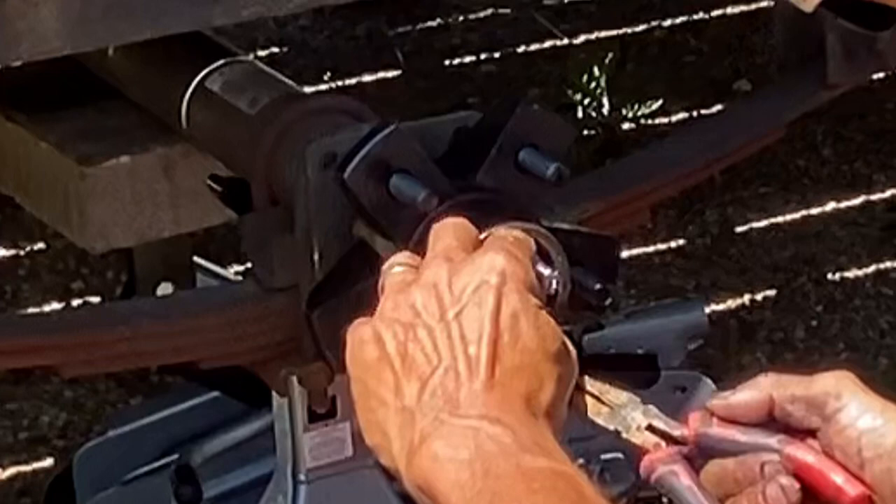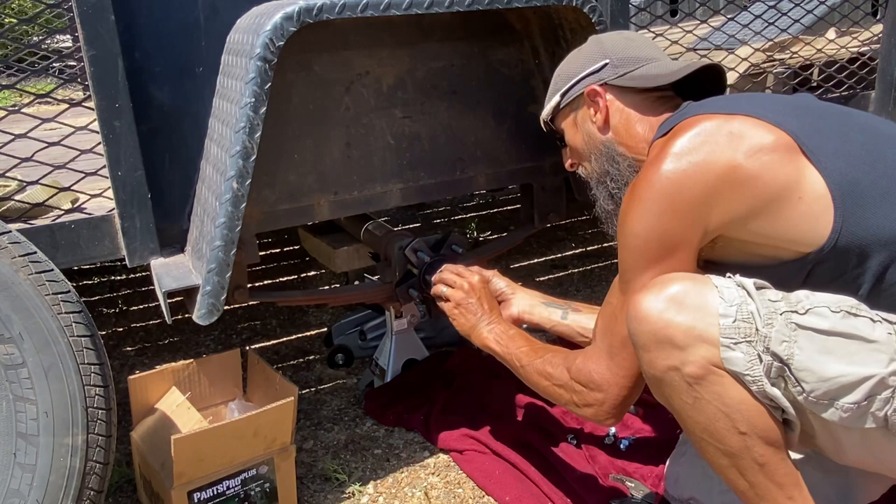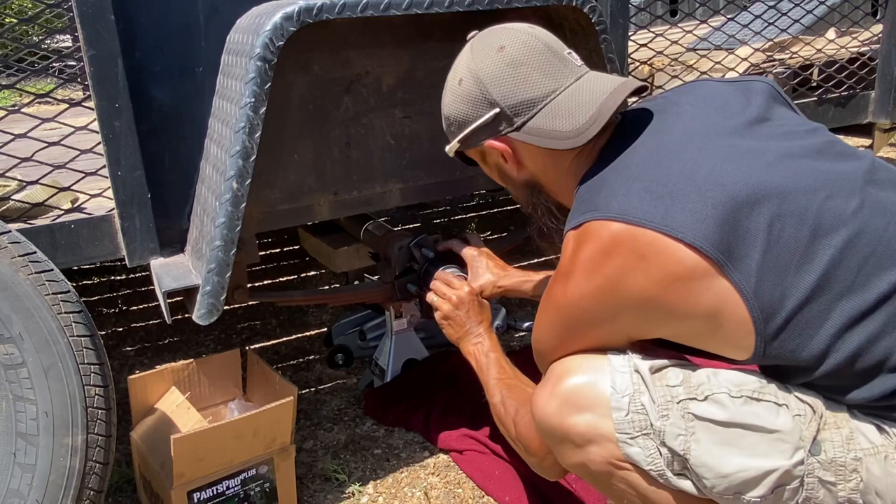I backed it off so it moves freely — that is the most important key to this whole installation process. If you tighten that nut down too tight and that tire does not turn freely, you're going to be taking the tire back off.